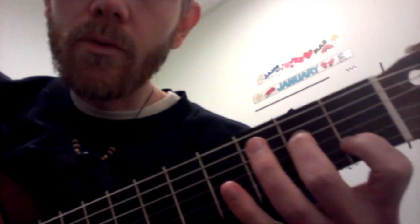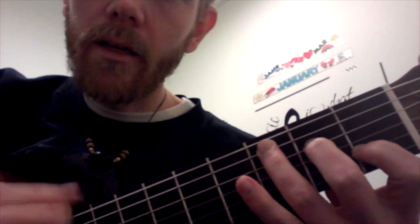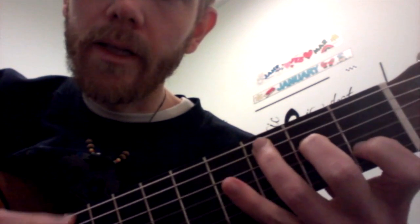I don't want to do it in every video, but once again: C — we have open high E string here, one on the B, open G, two on the D, three on the A. Don't play the low E. There's your C.